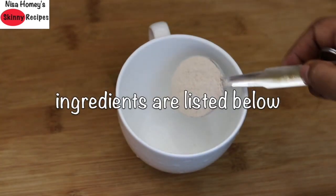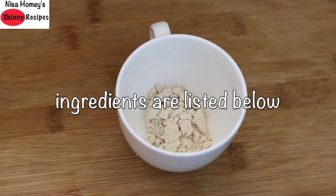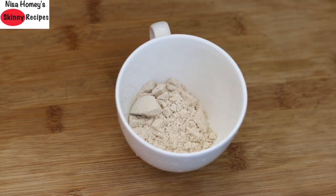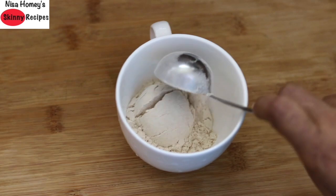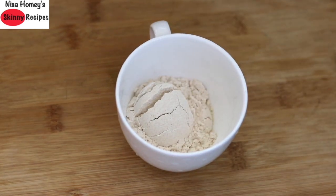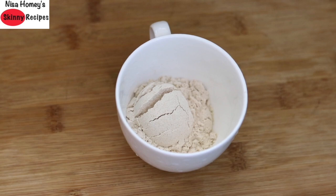Into a 200 ml cup I am adding 3 tbsp kappali wheat flour. Kappali wheat is an ancient variety of wheat grain which has less gluten. However, you can also use ordinary wheat flour instead. Buying links to kappali wheat flour are updated in the description box below, and you can also check my video on kappali wheat to understand more.